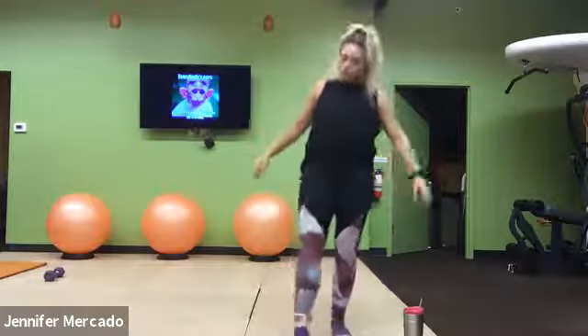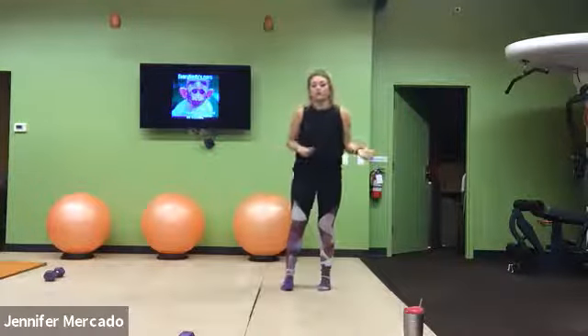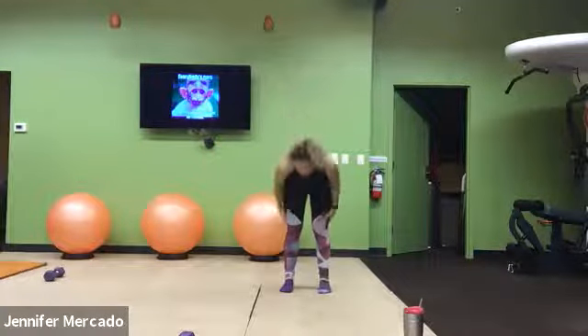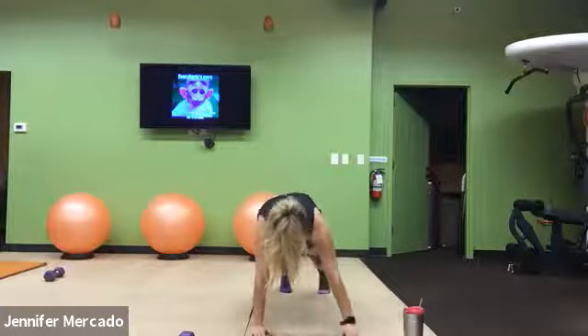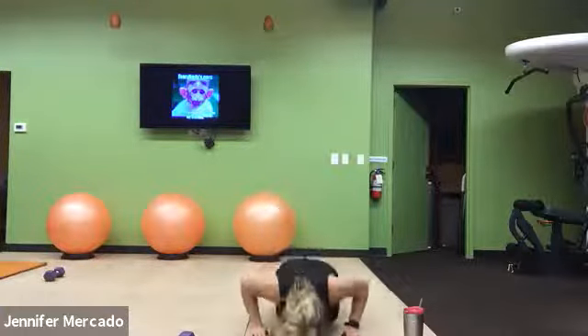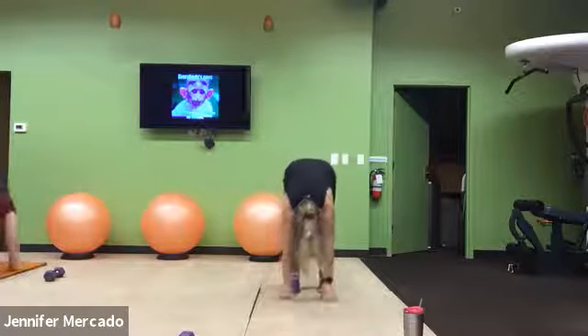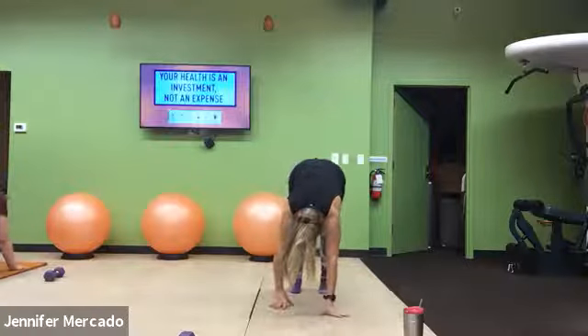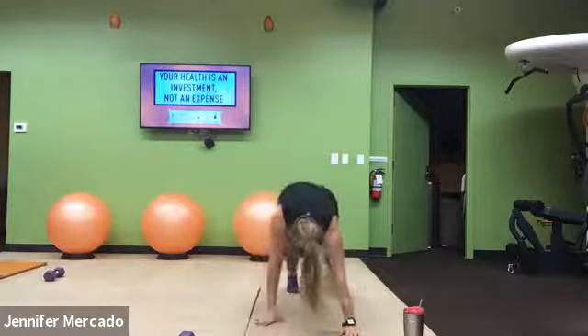Next exercises are inchworm pushups, which we essentially warmed up with that stretch. Hands go flat to the ground, walk into a good high plank, push up, walk it back. Hands walk out, push up, hands walk back.